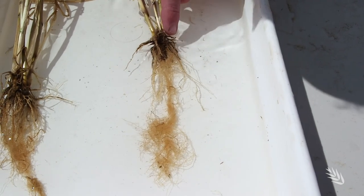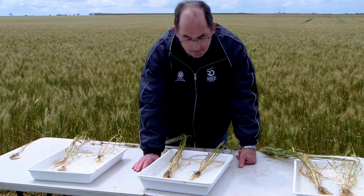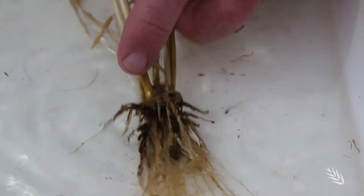Another thing to notice about this plant is it's got about four or five tillers per plant, which is probably more tillers than the plant can support if conditions were to turn hot and dry. There's already evidence of crown rot developing in some of those tillers.